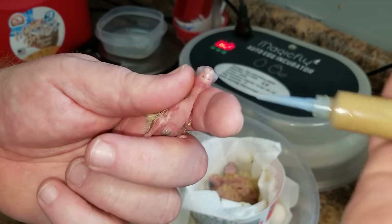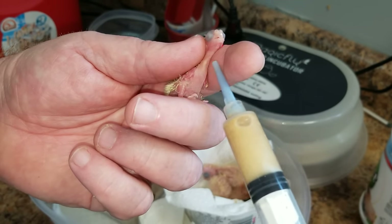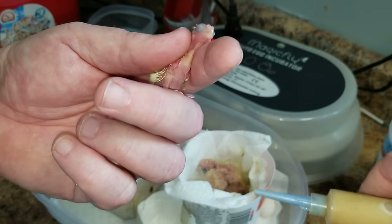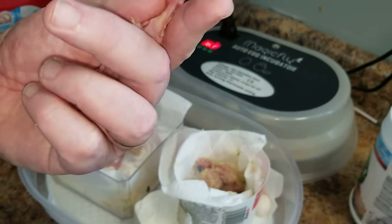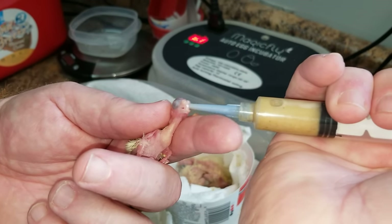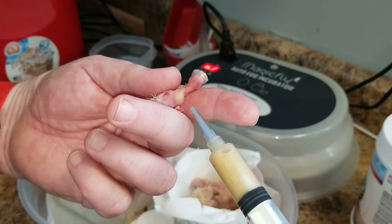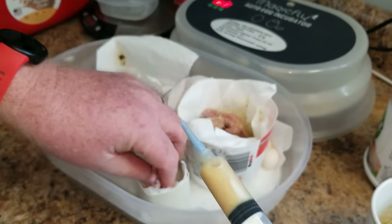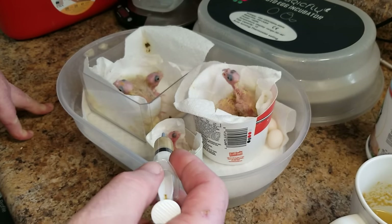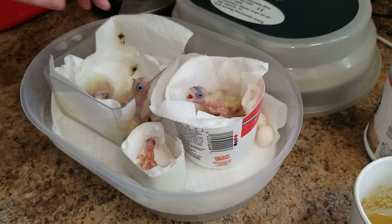I'm just putting a drop in there. You can see him trying to swallow — just a drop is all I did. See it coming down through there? That's what we're looking for. This bird already has food in his crop now. He's wanting to eat, so I'll let him eat a little more. I'm going to give him just a little bit more — just a taste — and leave him. That's his first feeding ever. Keep him warm and go back to it. What you want to look for is whether that crop is empty, and check for poop.